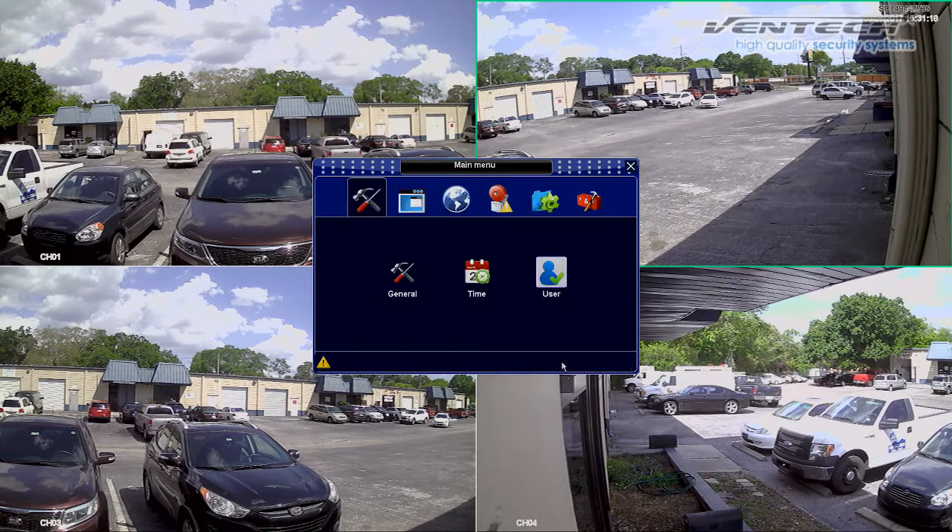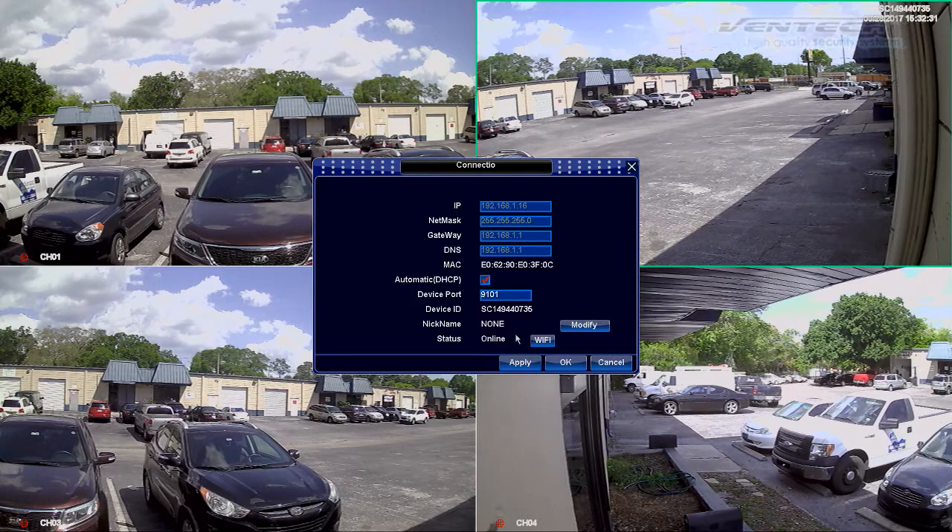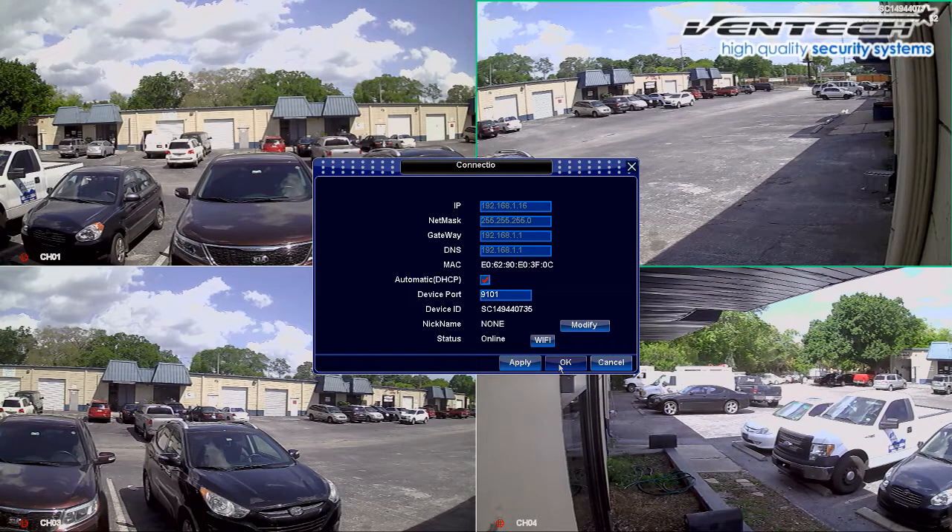After you have done this, please press OK and go back to the main menu one more time. At Network, we can verify the network status. Click on Settings, and once you are here, the most important thing is the status should display Online. That's why you must have the automatic DHCP option checked.